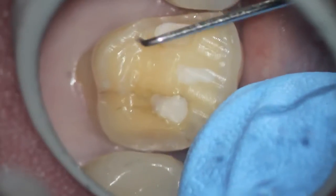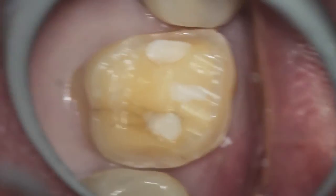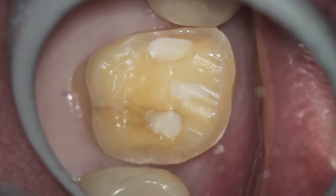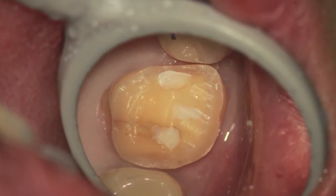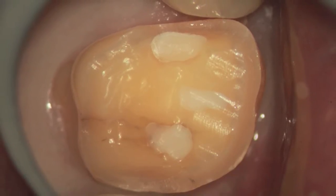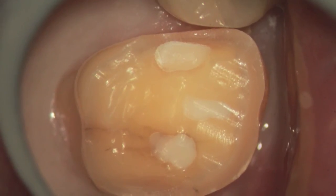We continue to remove the interproximal area, and you can see that both areas are completely done. There is a nice smooth surface so that there are no extra areas that would cause a hang-up when we place the crown. We'll be able to do this with a regular luting cement and it doesn't need to be bonded.